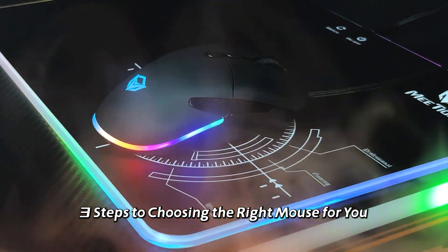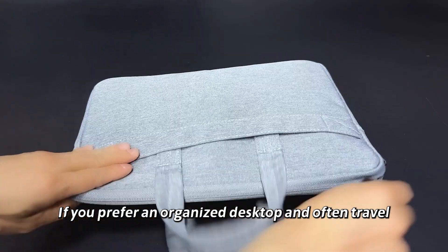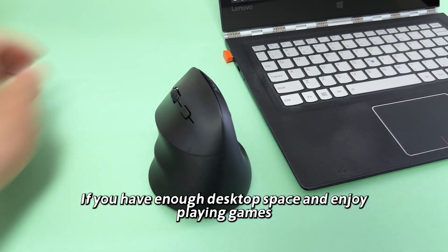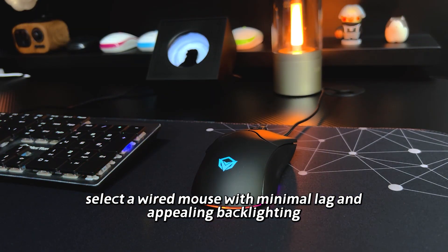Three Steps to Choosing the Right Mouse for You. Step 1: Connectivity. If you prefer an organized desktop and often travel, opt for a convenient and portable wireless mouse. If you have enough desktop space and enjoy playing games, select a wired mouse with minimal lag and appealing backlighting.